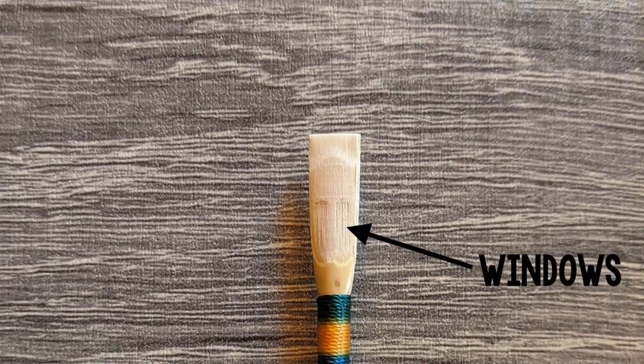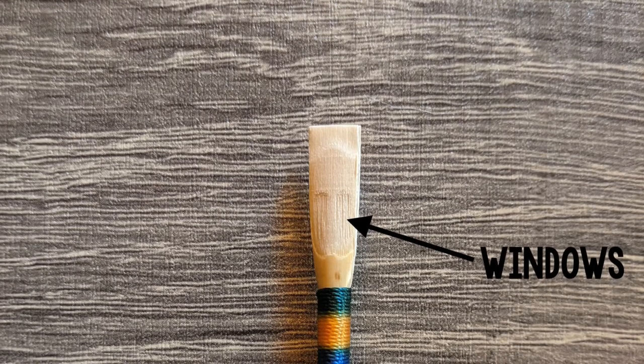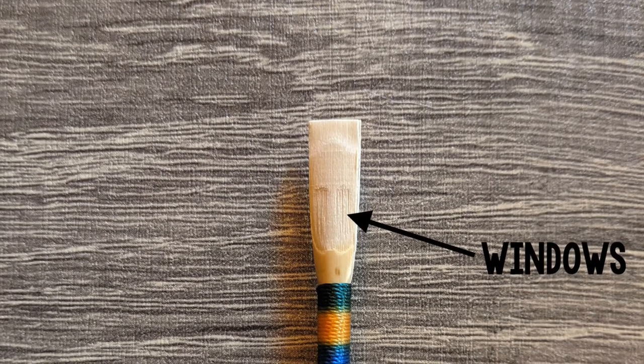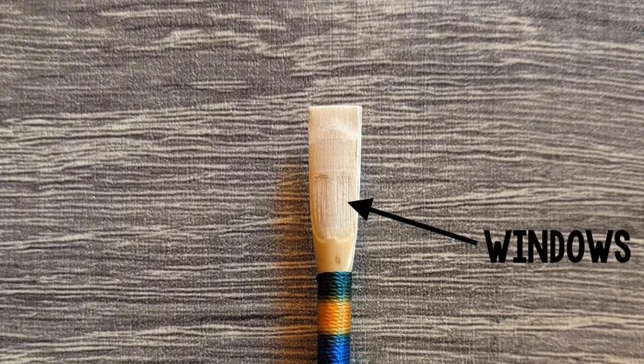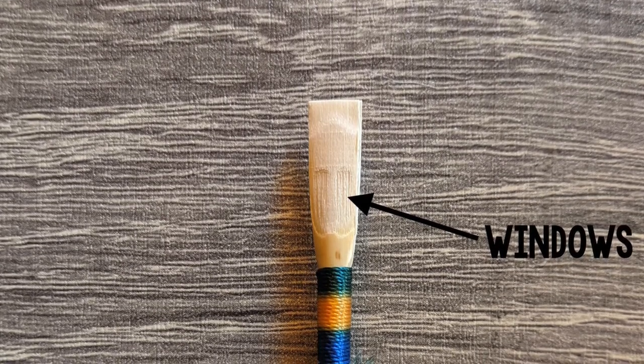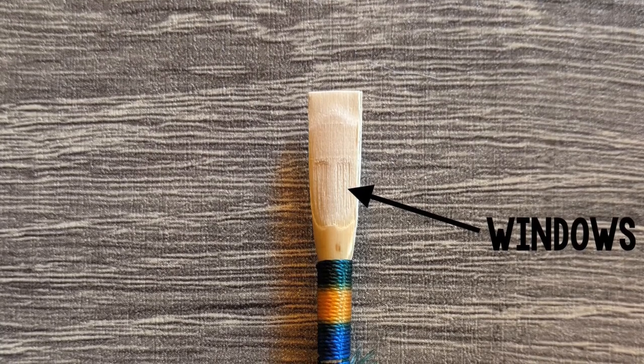As with the backbone, you can clearly see the windows of the reed when you hold it up to a light source. The cane should be thinner here. If the reed is sharp, one possible adjustment is to remove some of the cane from this part of the reed. You'd want to scrape equally from both sides of the backbone and on both blades of the reed.